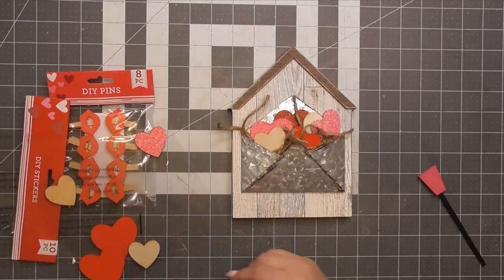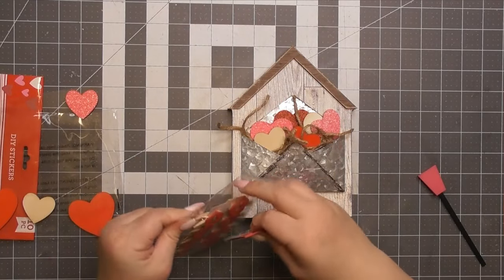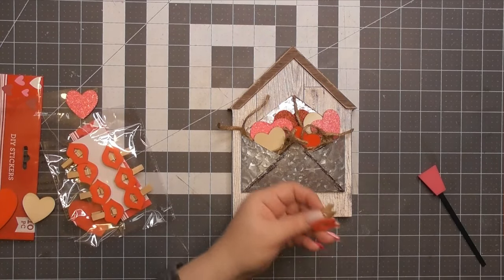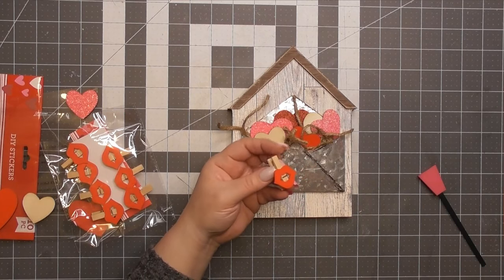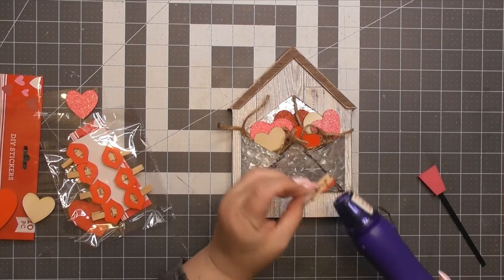And then I'm just layering the hearts. Now, granted, if you know me and you've been here for a minute, I don't like glitter — it makes my eye twitch and I despise it because you will find it six years later in an odd place. But for this, for some reason it worked. Also the little heart on the back of the envelope you can still see peeking through kind of, sort of — you won't by the end.